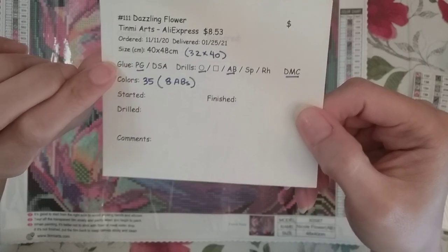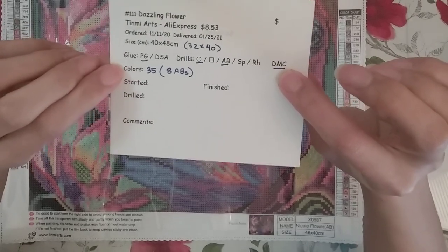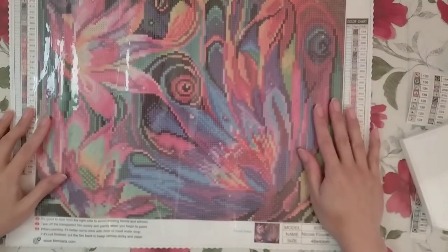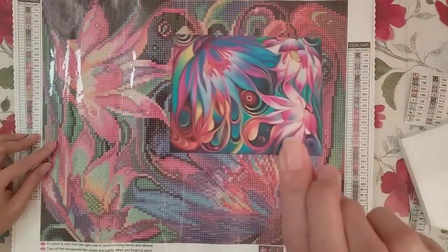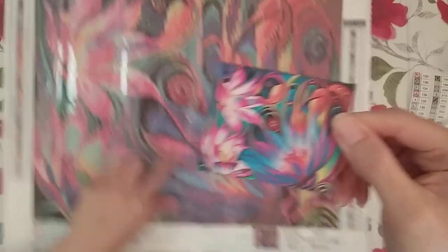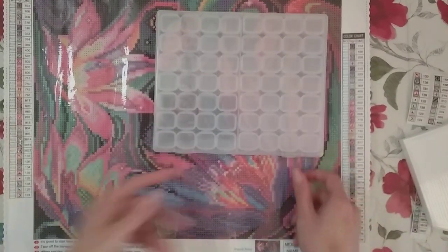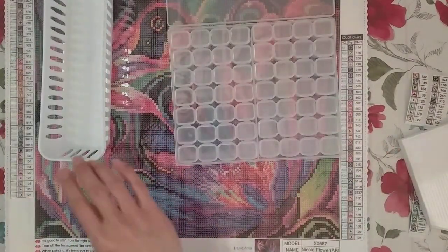It said it was 40 by 48, but the drill area is 32 by 40. This is on poured glue, I got round drills, and there are ABs and DMC numbers — 35 colors in all, eight of them being ABs. Here's the original image. I'm going to use this 56-container storage system, so let's just get on with the kitting up.